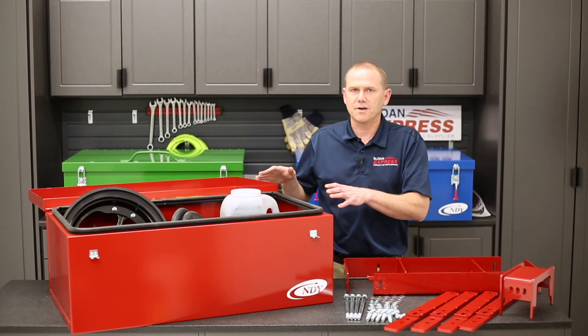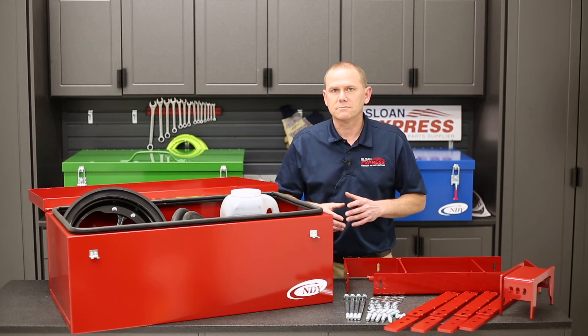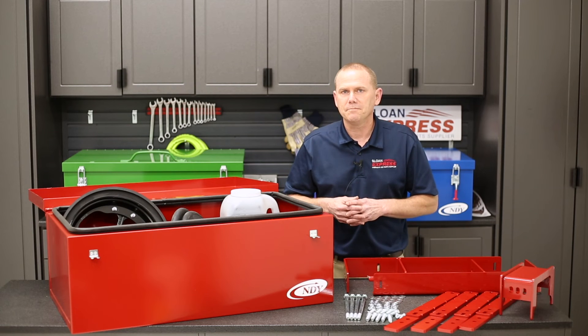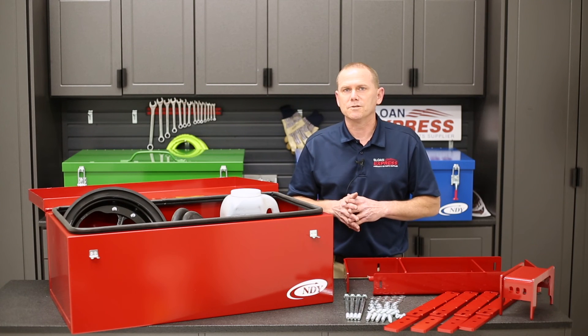Everything will be the same on the toolbox itself, just that kit. So if you want to check them out, you can check them all out on sloanexpress.com or give us a call at 800-934-9777 with more questions.